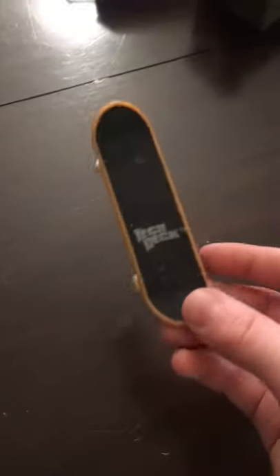I'm gonna be showing you guys my fingerboard collection, let's get started. This first one is my first one,